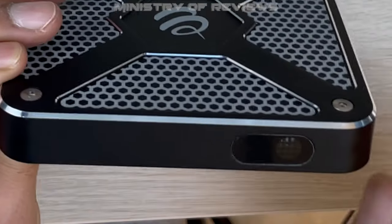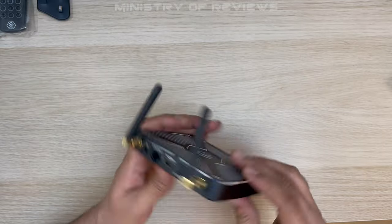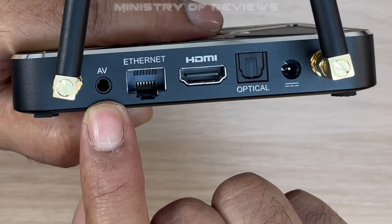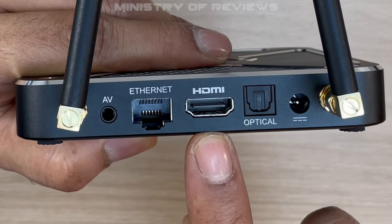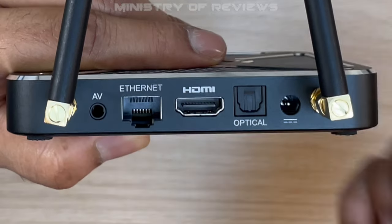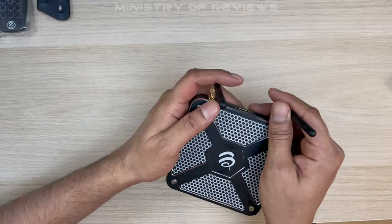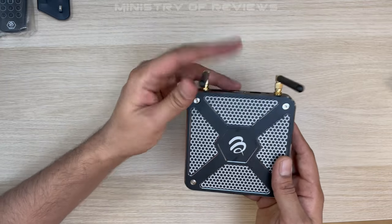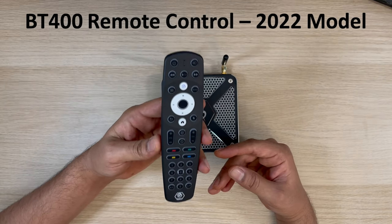On the front you just have the IR receiver. Looking at the back, you have the AV connection, Ethernet LAN for internet, the HDMI port, an optical socket for audio, and the power input. Very simple, nice-looking device with dual antennas.